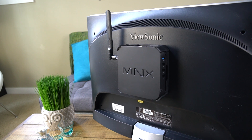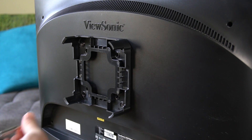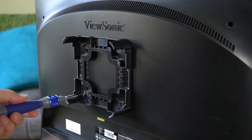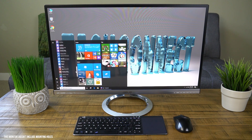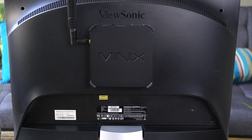That mounting bracket I showed you earlier is one of the coolest parts because it lets you mount directly to the back of a lot of monitors in the wall mount holes. That way you get that clean, all-in-one computer look like iMacs have, but for one-tenth the price, and the bracket is included with the Pro. So I think it's worth the extra $20 for the Pro version just for the mounting bracket alone.